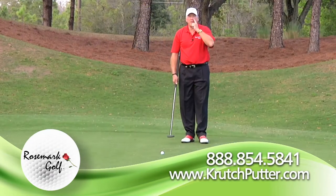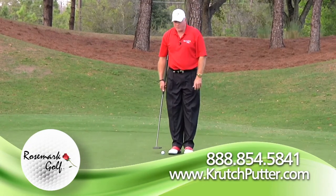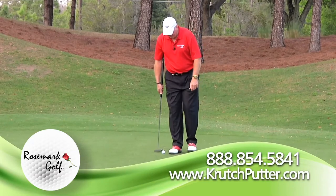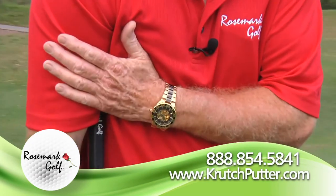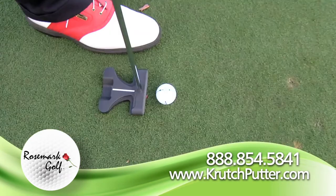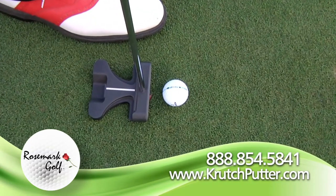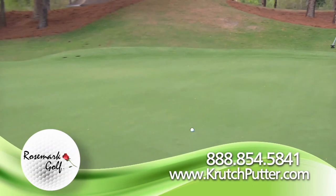Now let's suppose we have a longer putt. It's essentially the same motion with just a few minor adaptations to create more energy. First, I'm going to drop my trail foot back. I'm going to stabilize the putter by holding it lightly to my chest, put a little bit of weight into the ball of my front foot, and now let the putter swing — which creates a little bit more energy throughout the shot.